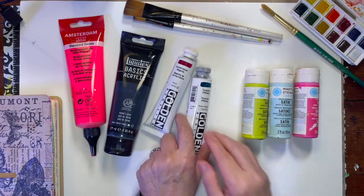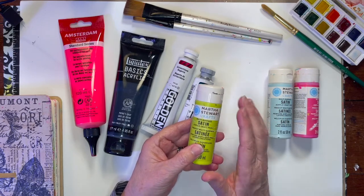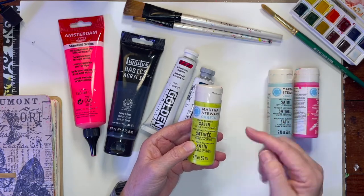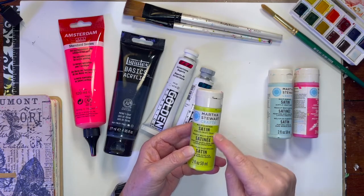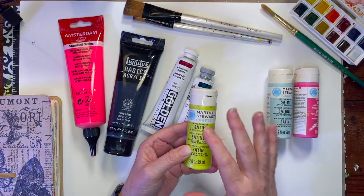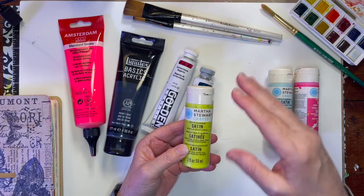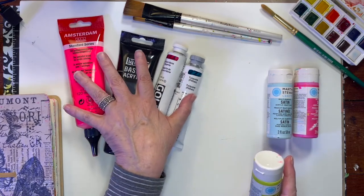I also have this turquoise one, and then I have Martha Stewart craft paints. These are my favorite paints. They are pricier than a lot of the inexpensive ones you can get at any of the craft stores. I usually wait till these go on sale or I have a coupon. The cheaper paints — 99 cents or $1.99 — tend to dry up in the tubes no matter what you do, or separate. I've never had that problem with Martha paints.